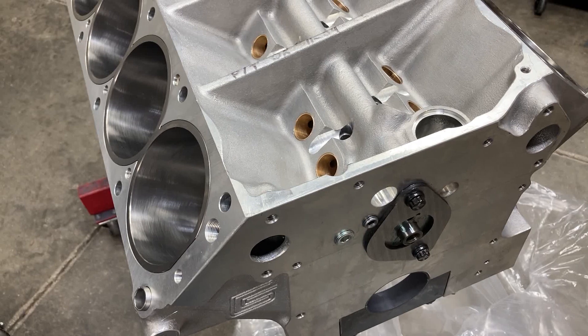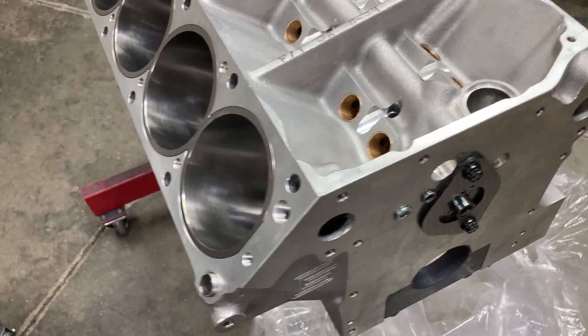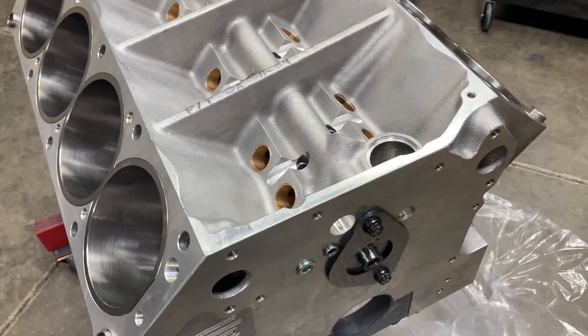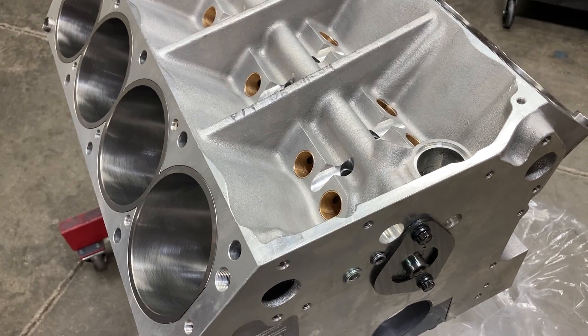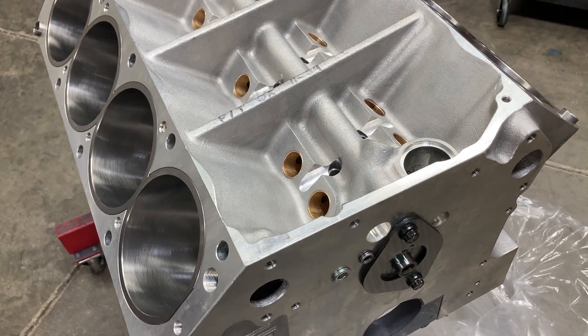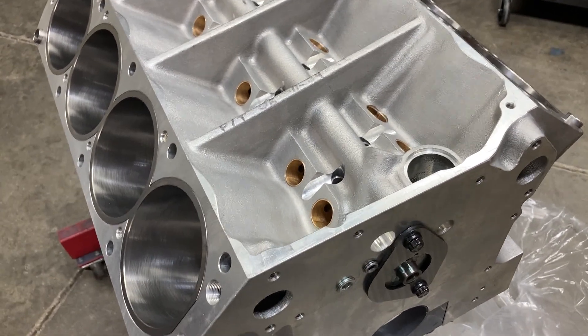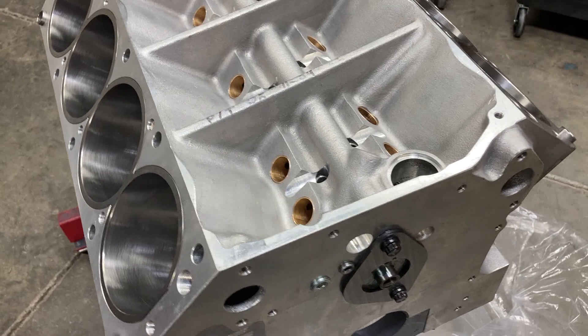It's a dry sump setup with cross-ram EFI — the stacks that are kind of angled towards each other. We've got a solid roller camshaft and a bunch of good parts inside.